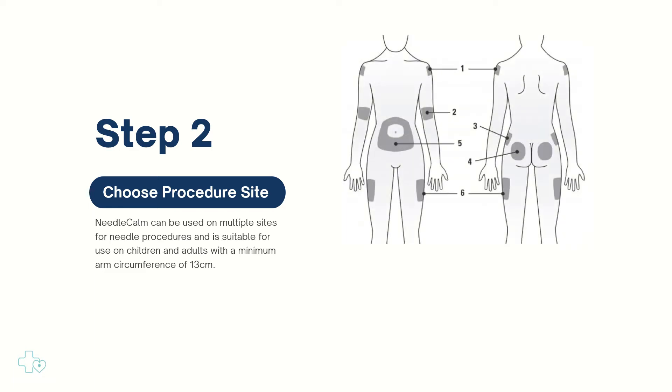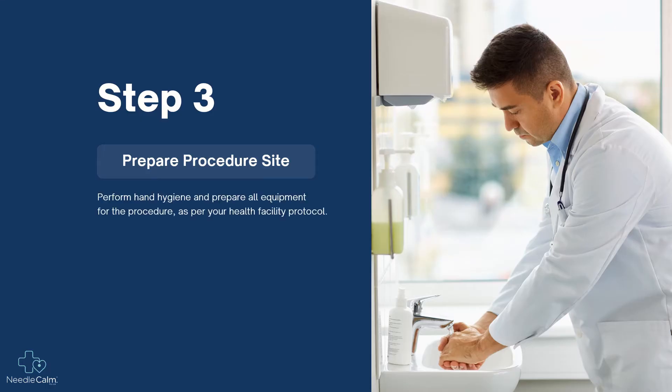We recommend positioning the device two to five centimeters superior to the procedure site. When using a tourniquet, ensure the device is placed between the tourniquet and the procedure site.